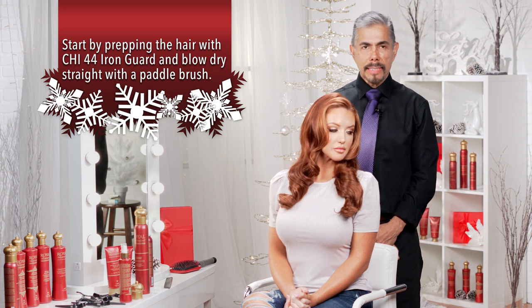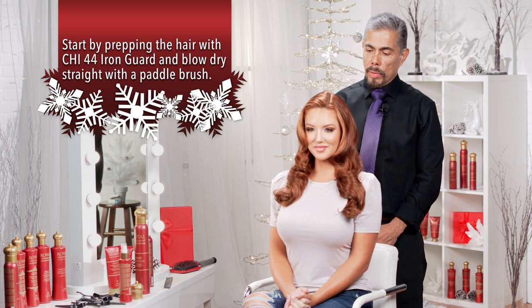Hi, my name is Leonel Rodriguez. I'm a board artist from Farouk Systems and I would like to share with you today a very nice, easy technique for these holidays. We call it romantic holidays waves.